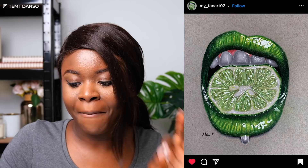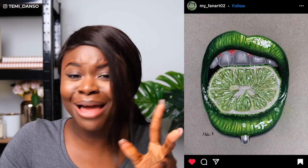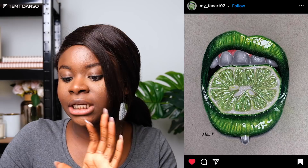Next we have My Fan Art 02. This is a color pencil piece and it's beautiful. You have captured the color — this green is looking luscious. The lip gloss is popping, the lime is looking juicy. You've really gone ham with that white pen and I'm feeling the glow, the gloss — everything is looking good. The only thing I would say is the teeth. Teeth aren't completely white and you have captured some of the shadows quite well.